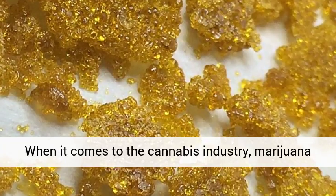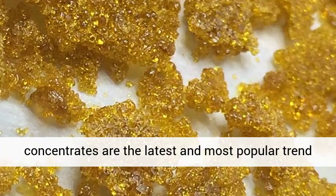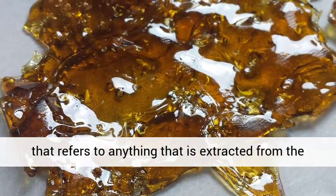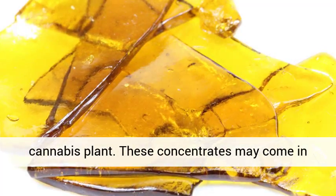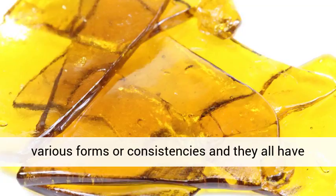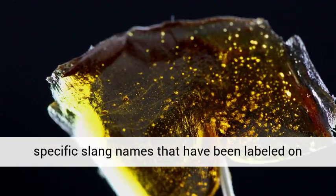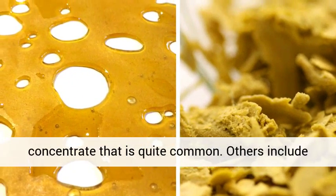When it comes to the cannabis industry, marijuana concentrates are the latest and most popular trend. Concentrates is a general term that refers to anything that is extracted from the cannabis plant. These concentrates may come in various forms or consistencies, and they all have specific identifying names that have been labeled on them. Shatter is an example of a marijuana concentrate that is quite common.